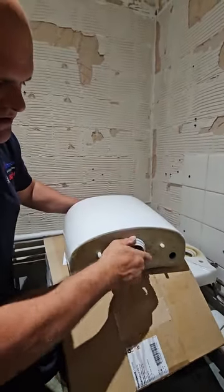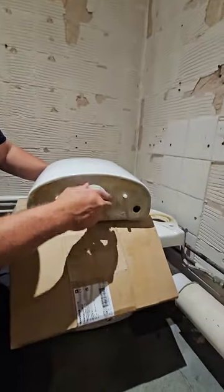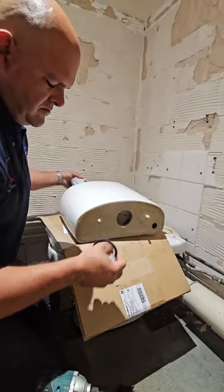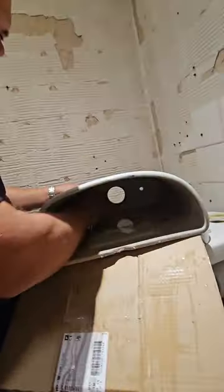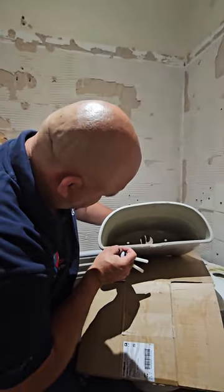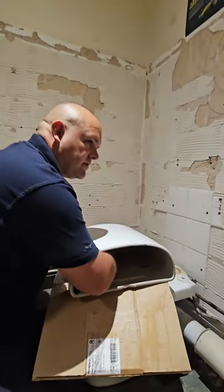Use a pair of water pump pliers to undo the flush valve. Let's have a look at the flush valve and the close coupling screws. You want to make sure everything is nice and ready — check these surfaces, that they're clean and not full of silicon or scale before you put them back, otherwise the rubbers won't seal.